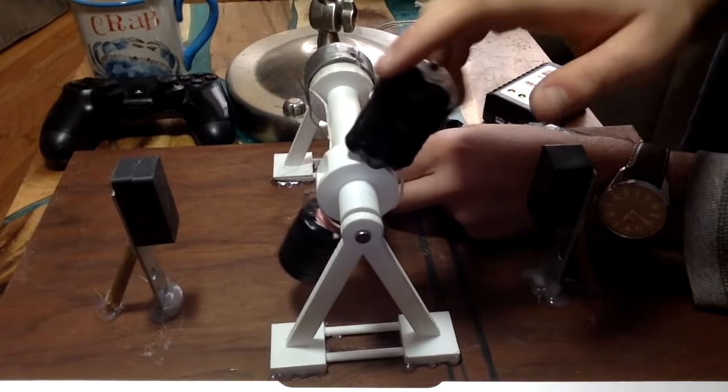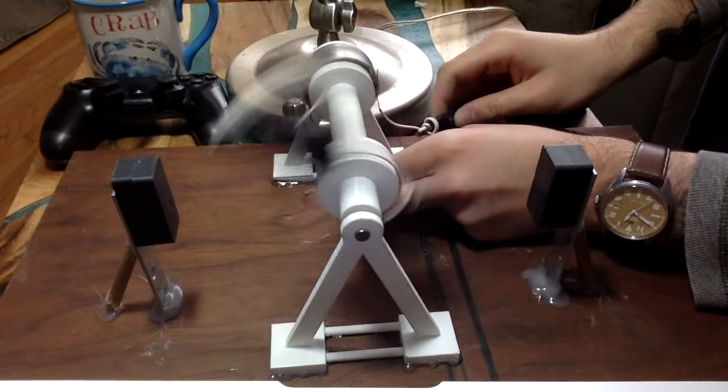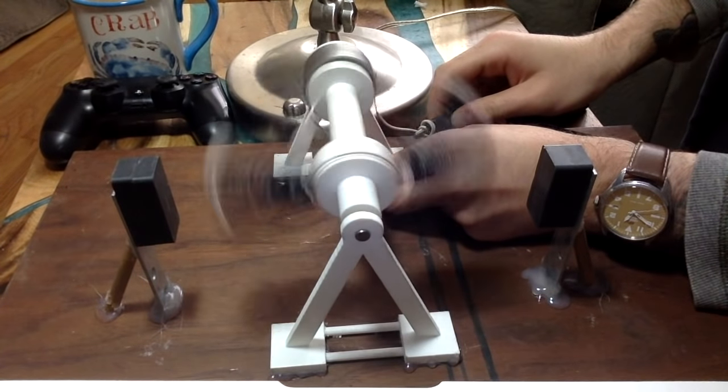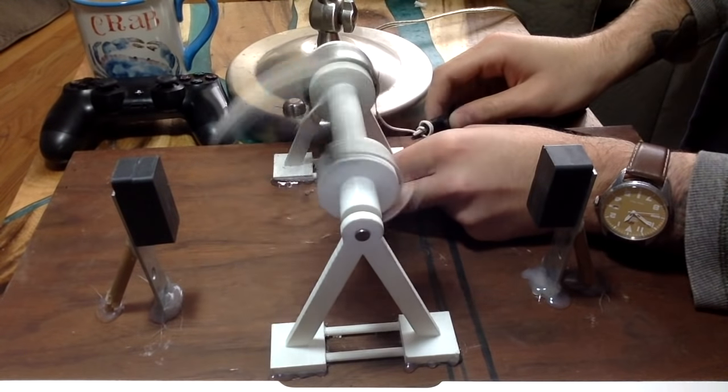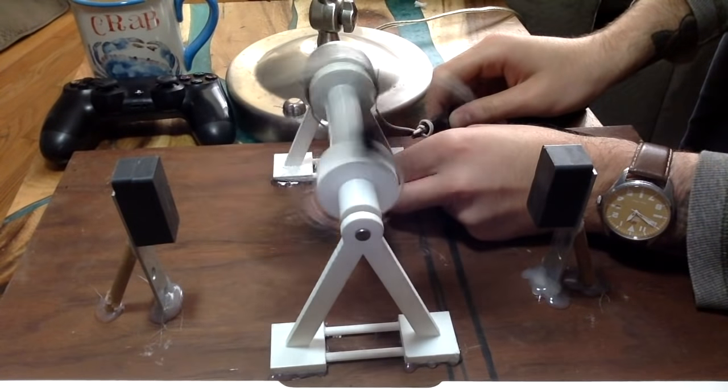And now I'm going to show you what that actually looks like. Alrighty, well that concludes my brushed DC motor build. Hopefully you learned something today and enjoyed it. If you like stuff like this, please hit subscribe — I should be uploading some of my newer projects onto the channel pretty soon. Thank you for watching.